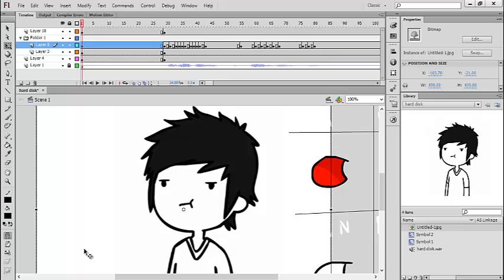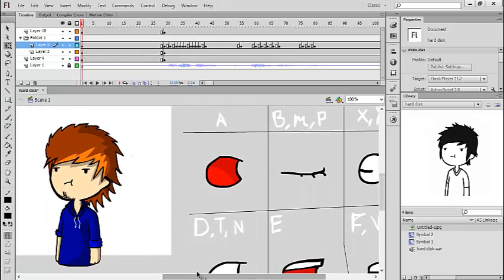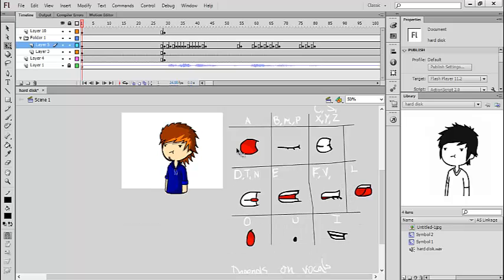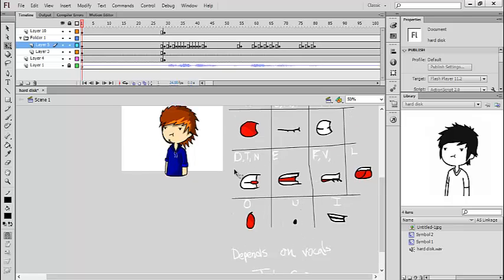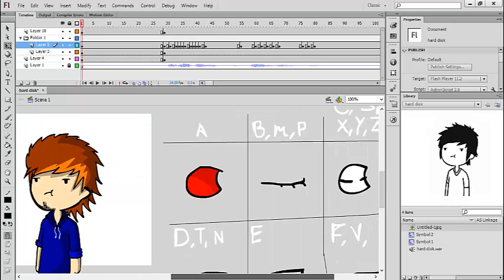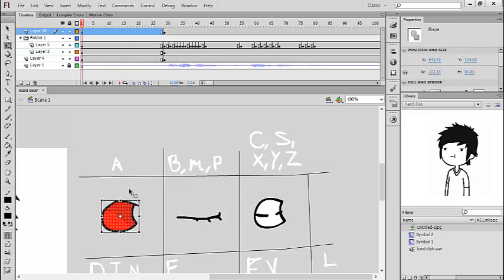What I'm going to show you here are the mouth poses and how I do it, because everyone has their own way. I usually leave them on the side of the cartoon just in case I forget. I put the letters there to identify what kind of mouth pose it is. As you can see, this is the 'A' — you pronounce it like 'uh' — so the mouth will go like that, with the tongue and everything.